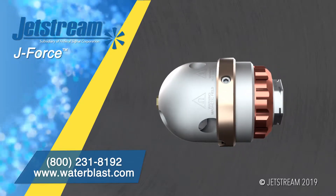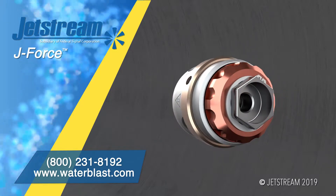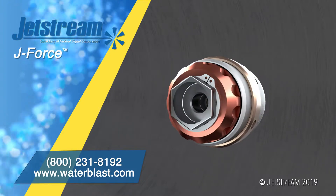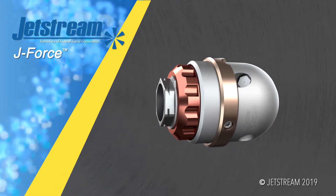To order J-Force or other Jetstream parts and accessories, call us or visit www.waterblast.com.